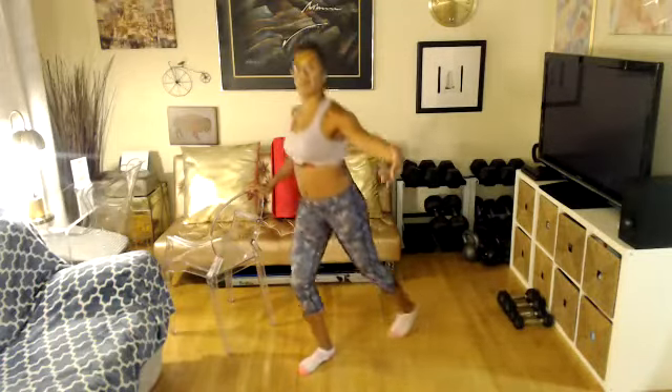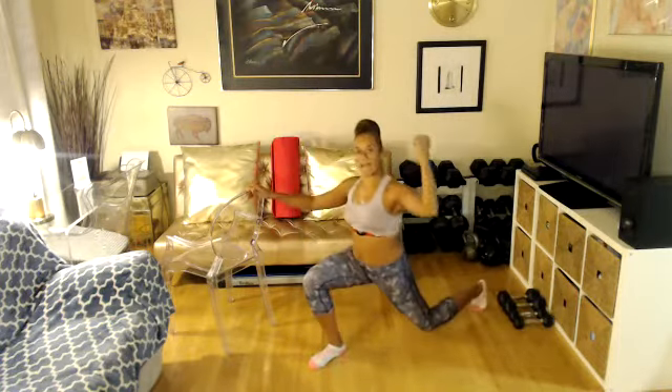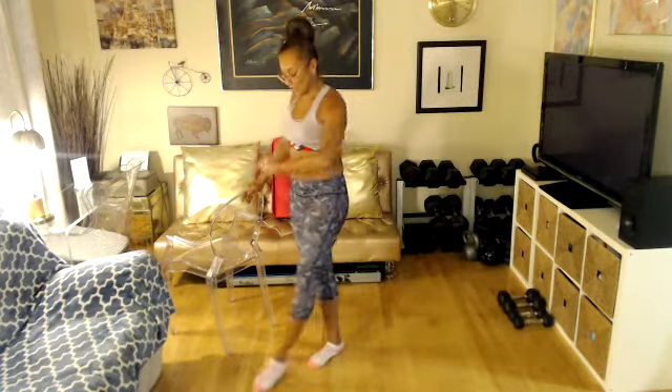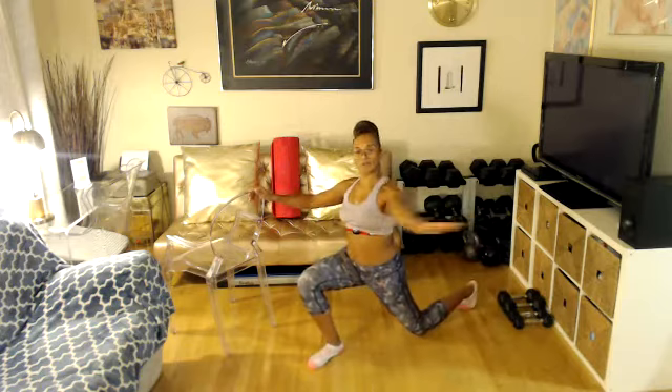Rotate towards the bar and come on up. Feet parallel. Right leg forward. Here we go — go all the way around, all the way around, take it back, reach towards your chair, and come on up. Reach, reach, down, rotate, and take it up. Again — reach, down, rotate, and take it up. Down, everybody down. Do it again.